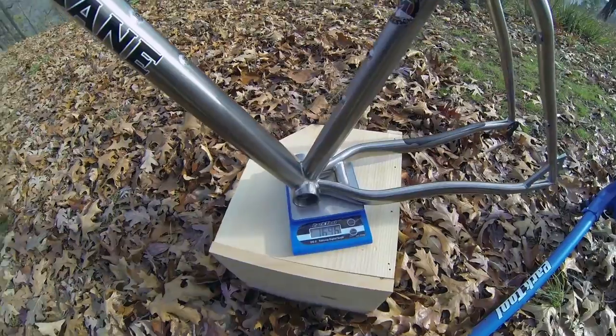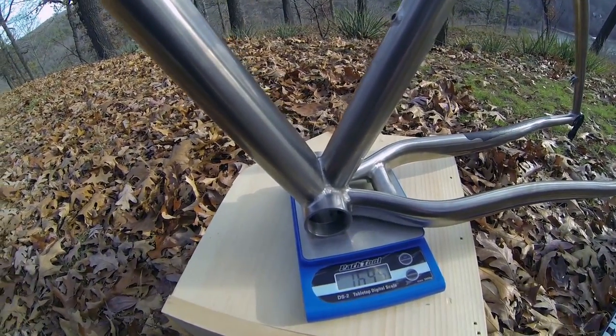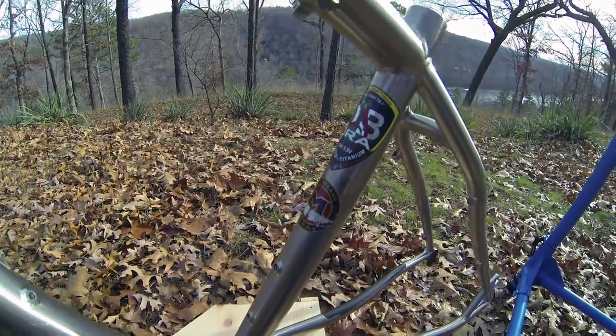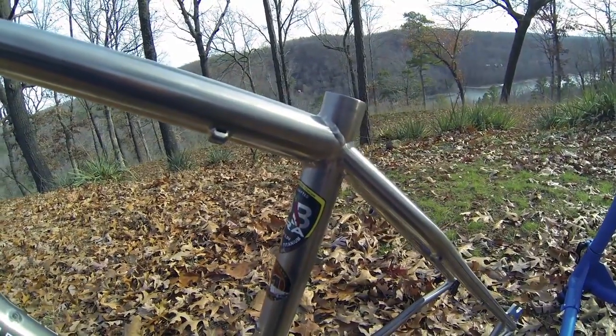I haven't ridden this frame yet, but the build quality seems to be good. The welds are pretty nice. Seems like a nice frame — I'm excited to get on it.